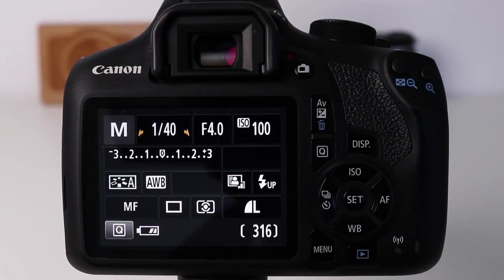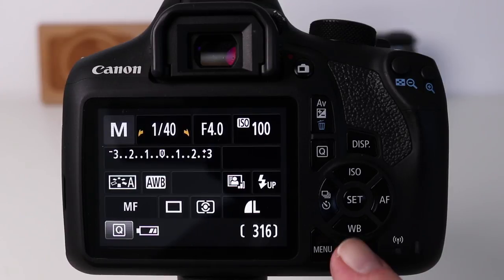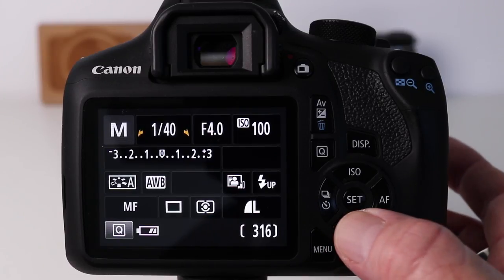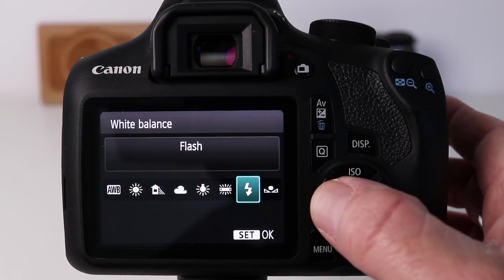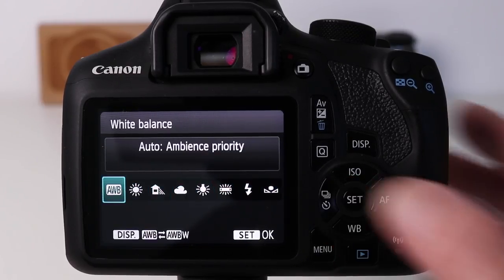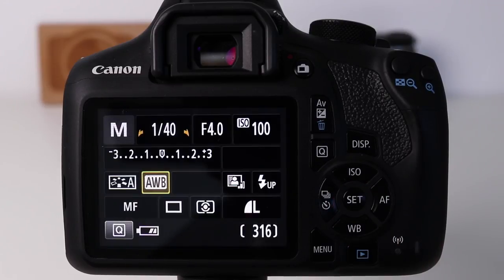To change the white balance on a Canon camera, just look for the WB button, press it, and select the appropriate setting. To lock in a setting all you need to do is press the set button. Done.